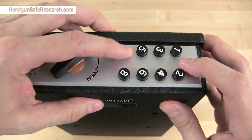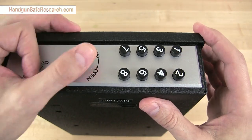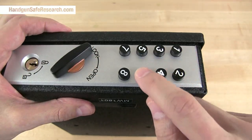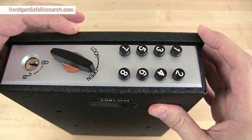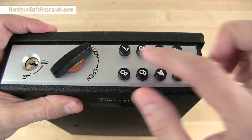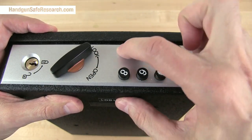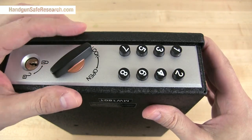The default access code for all of these ShotLock products is 1278. These other buttons are not doing anything — I can press these and then enter the combination, and it works. If somebody is hunting around trying to come up with the combination and they press one of these null buttons, that resets the lock.